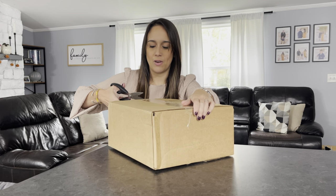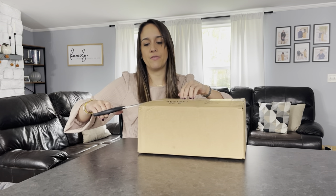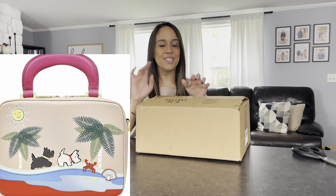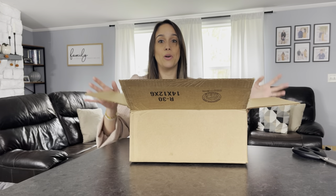I'm going to unbox them in the order that I purchased them. They didn't all come in at the same time, so that's why I know which one is which. This first bag is from the brand Radley London. I've never owned a Radley London bag — I know their signature branding is the Scotty dogs, which I think is so cute. This bag is called the Liverpool 2.0.